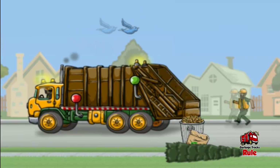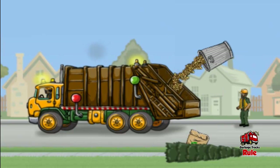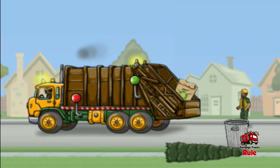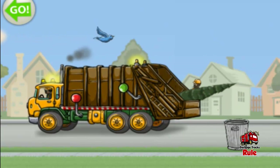Drag stumps, limbs, yard bags, or leaf cans to the hopper at the end of the truck. Tap the green knob at any time to operate the compactor. Great work, all the stuff's in the truck. Okay, let's go. Tap the green arrow on the upper left to go.